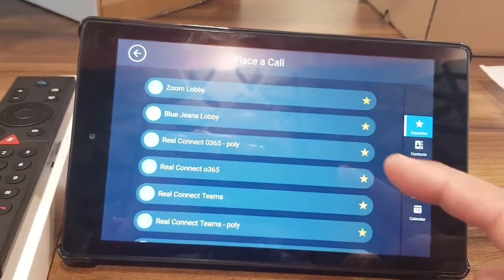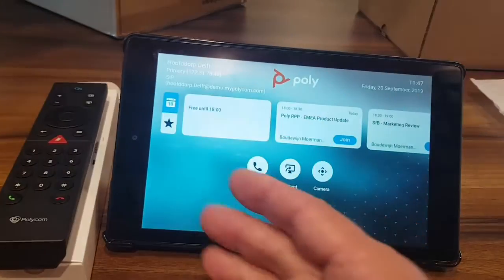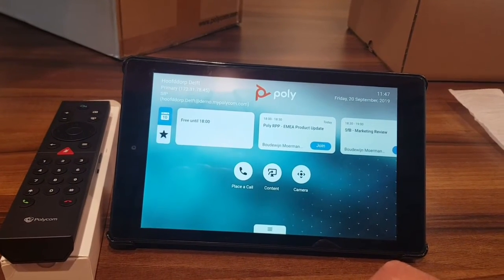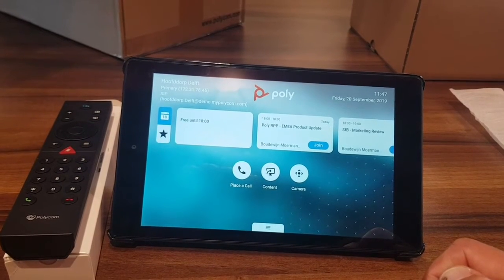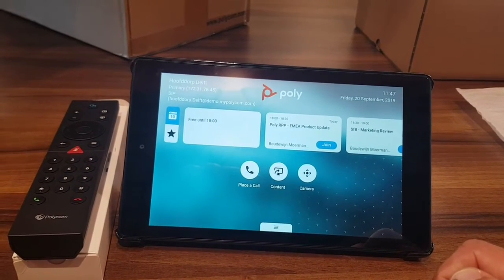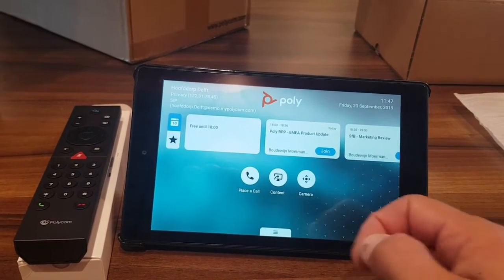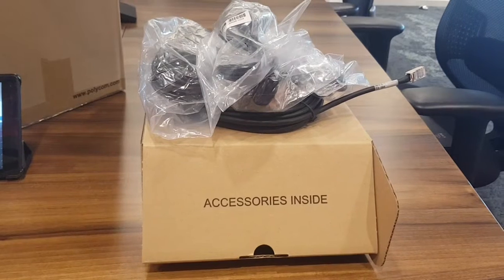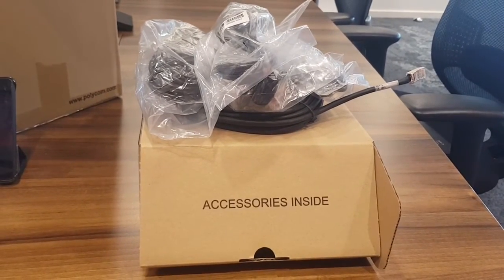From the app you can share content, make manual dials, and save favorites so you can quickly dial into different platforms. This is very powerful — you can use your own tablet in the room or have an executive assistant remotely control the system. The app is free and available for both Android and iOS.